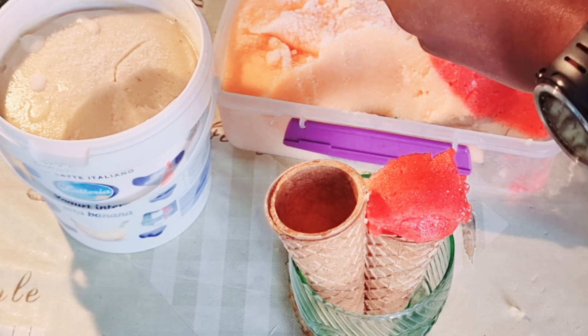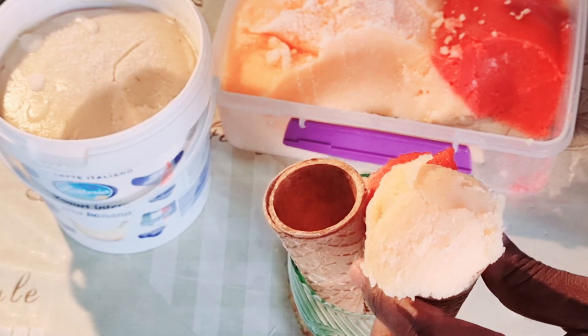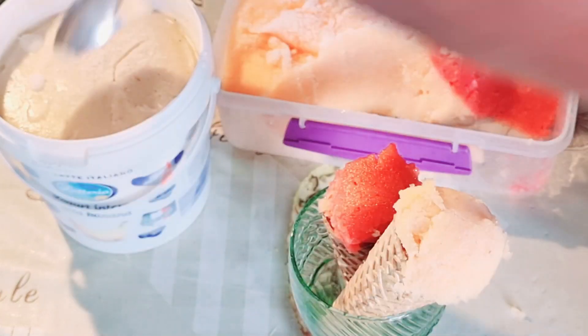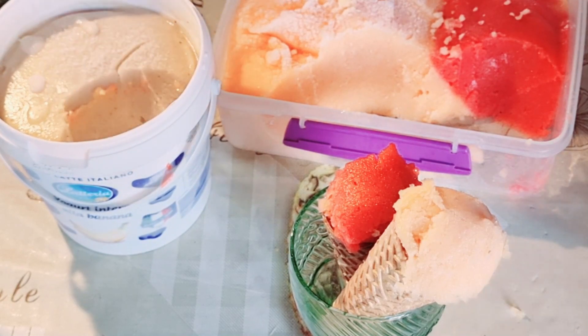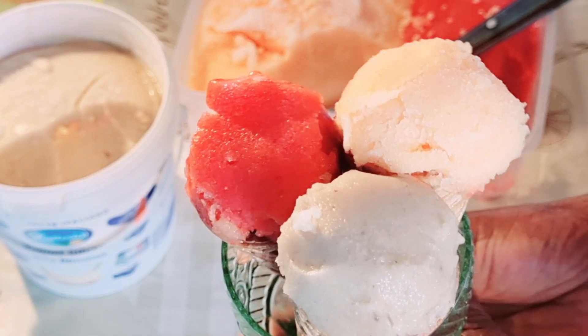Friends, please subscribe to my YouTube channel and support us so that we can take this to the next level. Thank you very much for doing that. And look at that banana — the way the spoon passed through it. To be honest with you, the water wasn't much but this tasted quite yummy. Look at that!